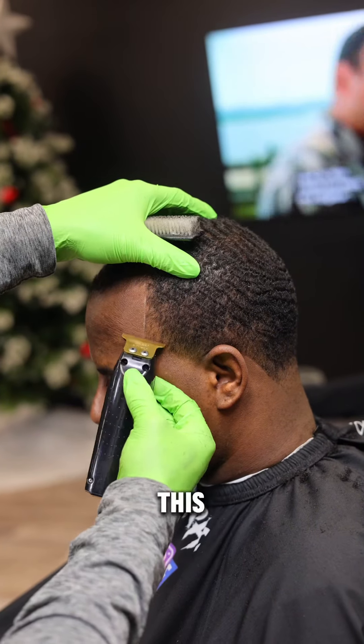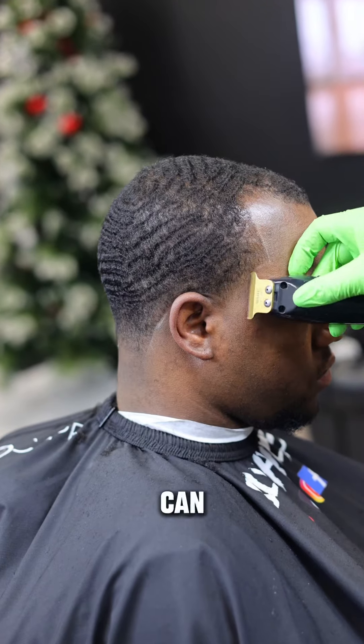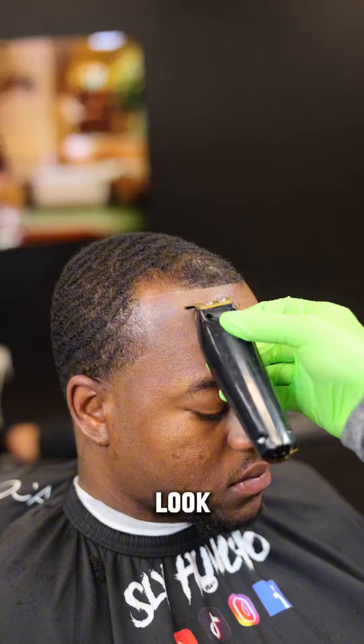I spray his hair with holding spray and line that up. Always make sure your liner is at zero gap so they hit like this. I actually need to change my blade — it's not sharp enough. They hit hard but they can hit harder.